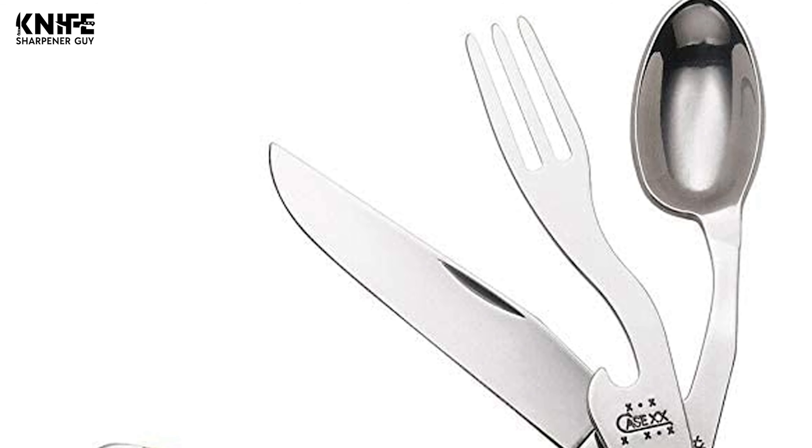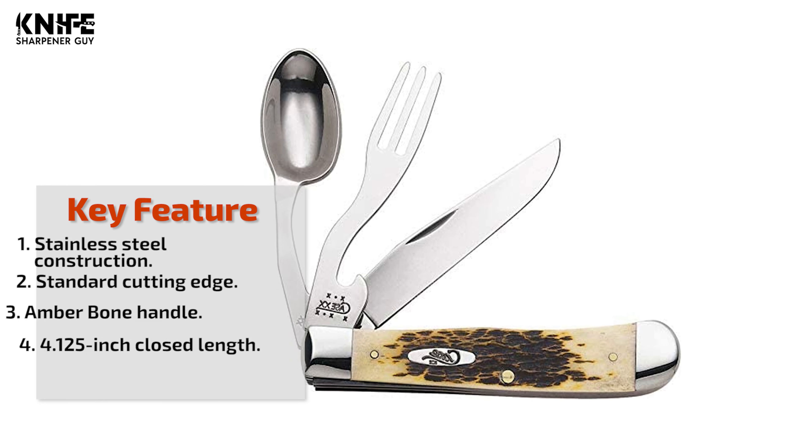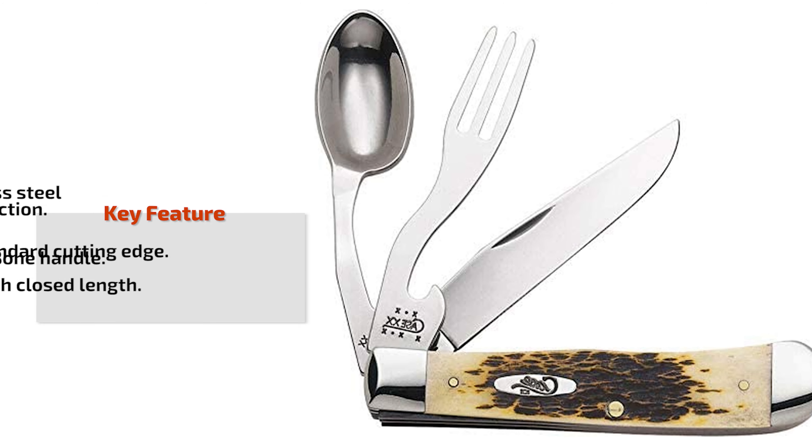This knife has an amber bone handle that provides a comfortable grip. It helps you defend yourself in any adverse situation. This knife is a great tool for camping, hiking, hunting, and outdoors.